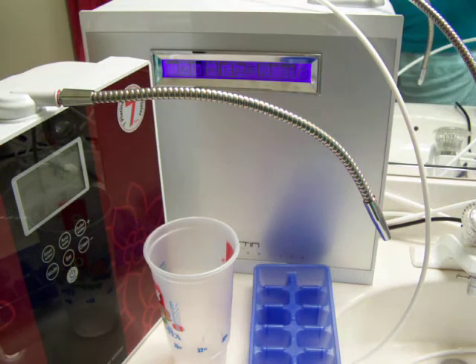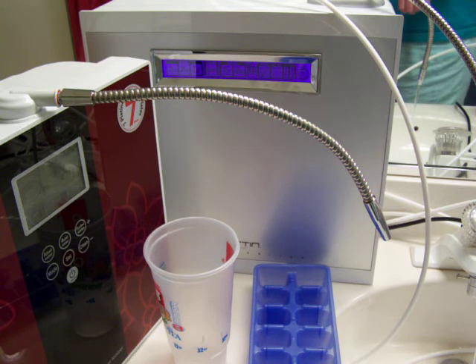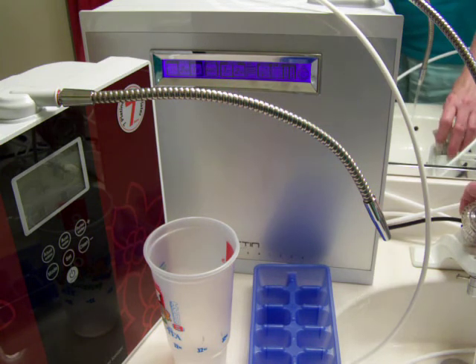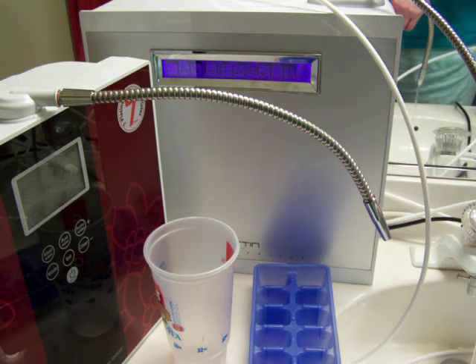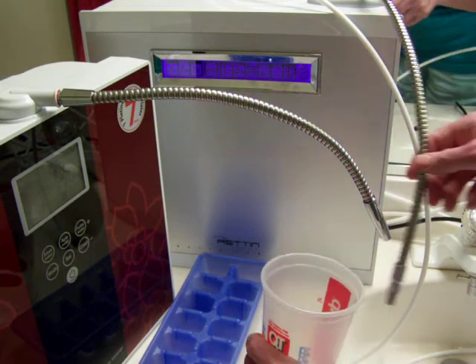Let's start by getting our machine going. I've got level three now on the ionizer. I'm going to use this one for our test. I'll slow down the flow just a tad and pour water into this cup.